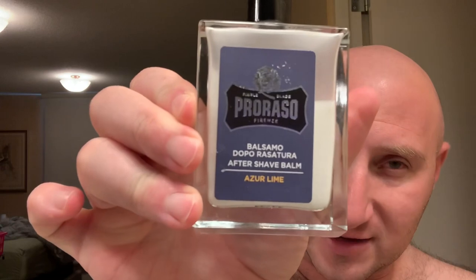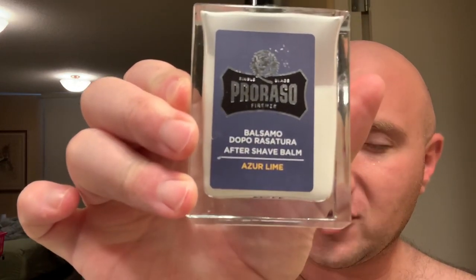I bought this at westcoastshaving.com. For the aftershave I'm going to be using Thayer's witch hazel in lemon, and then I'm also going to be using the Azor lime aftershave balm as well.